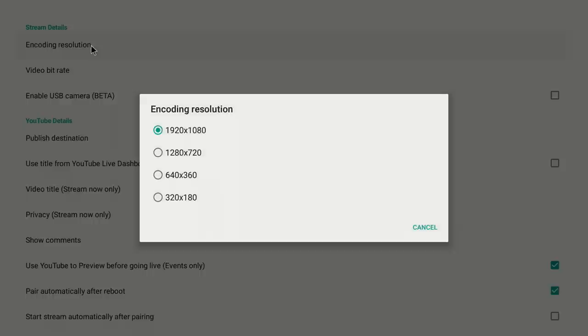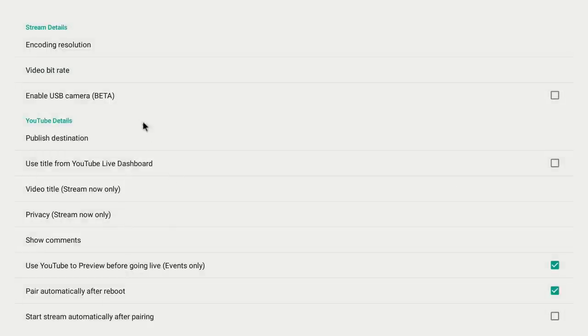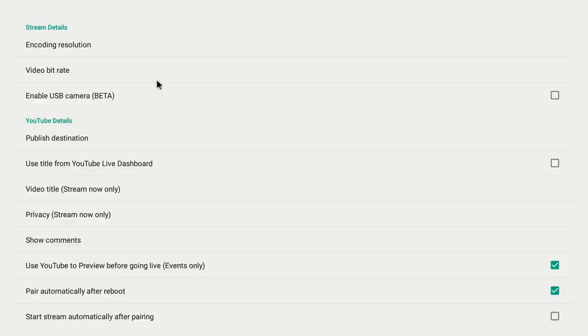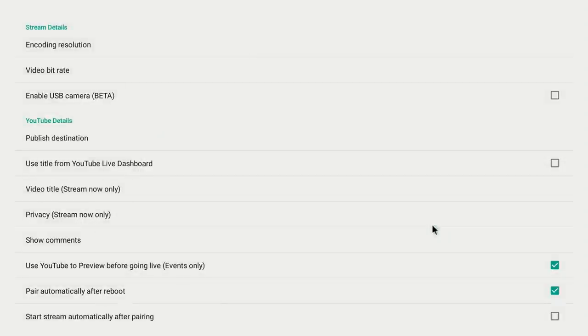Under Streaming Details, you can choose your resolution: 1920x1080 full HD, 1280x720 HD Lite, 640x360, or 320x180. If you're streaming live, please go at least 720, preferably 1080 — your audience will appreciate it. We'll leave it at 1920x1080. Next, you have your video bit rate — also very important. By default it's around 2000, but I have the bandwidth so I want to set it to 4000 kilobits, or 4 megabits.